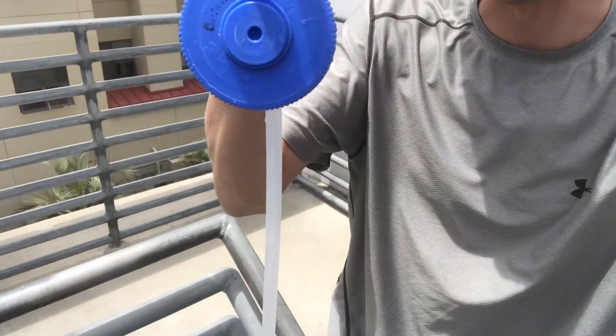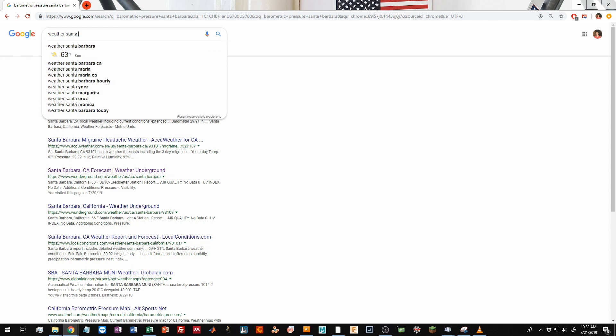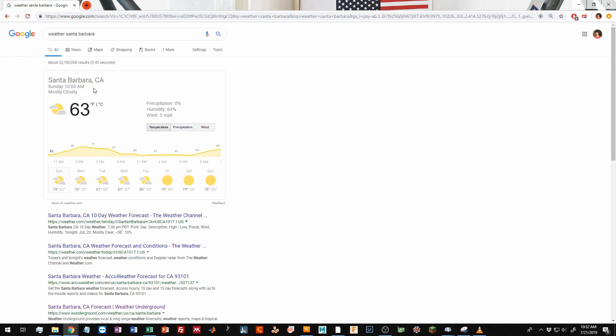Walk up the stairs carrying the bottle and eventually you should see it start boiling. But the real question is how far up do you need to go? For that you need to know two things: the temperature of the water and the barometric pressure from your local weather report.